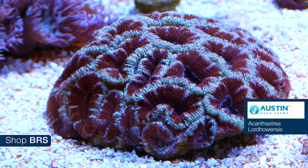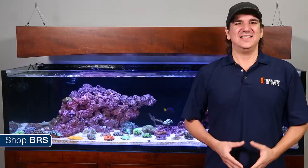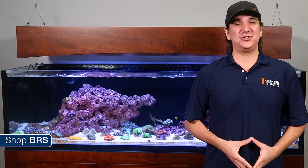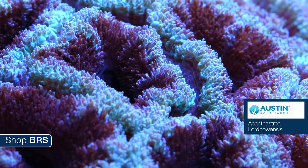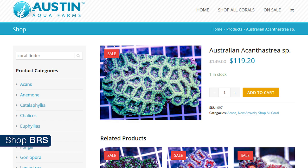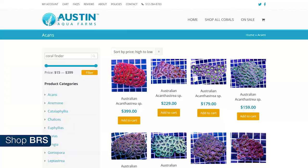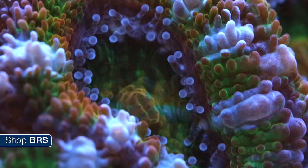Similar to zoanthids we covered last week, acan lords come in a vast array of colorations and are one of the most commonly collected corals — many reefers fill most of their tank with a whole variety of different colored acan lords. They typically have an exponential growth component where one polyp can grow into two, two into four, and so on, until they end up like the huge colonies that Austin Aqua Farms sent us — a multi-color acan lord colony and a super rainbow acan lord.